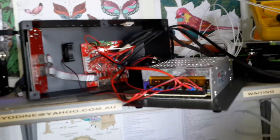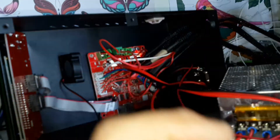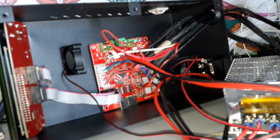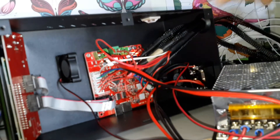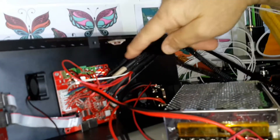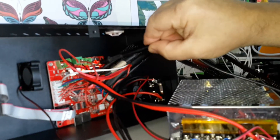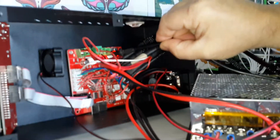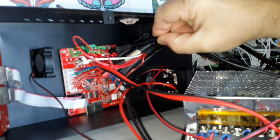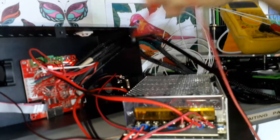I took the board out to see if there were any signs of burn or anything underneath, on the back of it. The back of the board doesn't show any signs of burn or anything like that. So what I did was trace where the black and red wires are connected in here, and the motherboard says 'bed' — so they are connected.